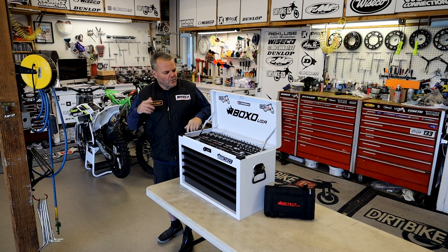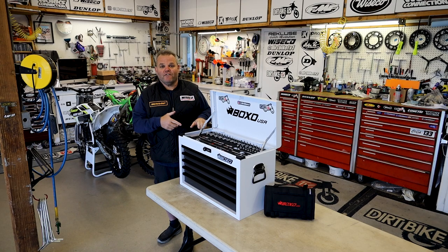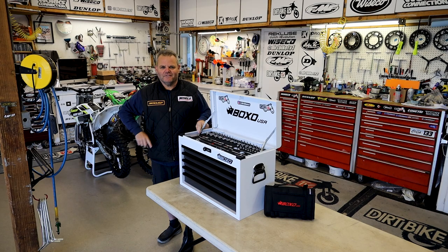Hey, Jake Clark here with Dirt Bike TV. We're going to give you a look at this Boxo USA 5-Drawer MotoBox right now.